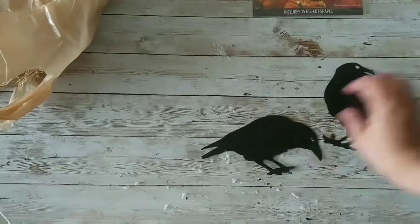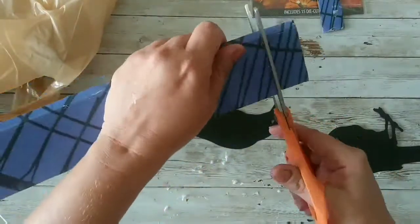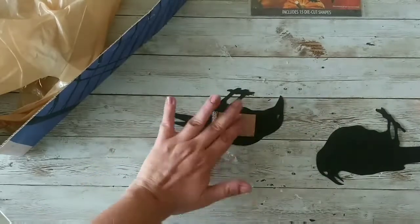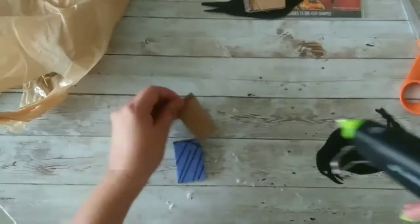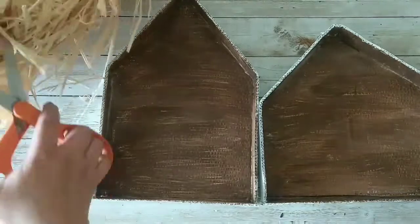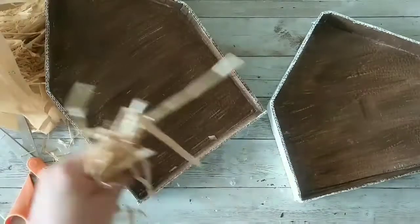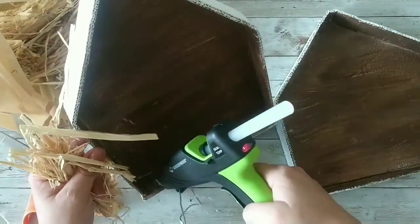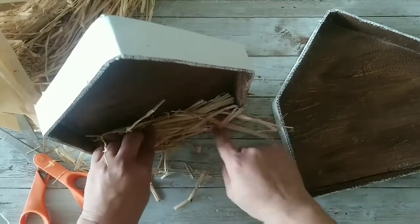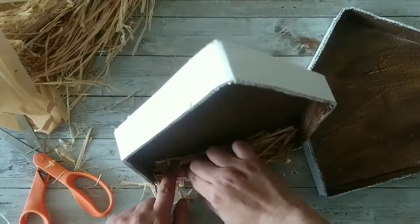Now I'm letting them dry, and while they're drying I'm taking two birdies from Walmart and adding some cardboard to the back by gluing it, just so they can be a little three-dimensional. Once the houses are dry, I take a wreath and cut a piece of it to place at the bottom of the house, adding hot glue and pressing the straw or raffia down so it sticks.